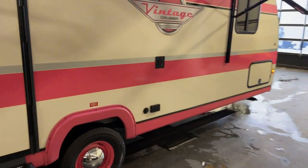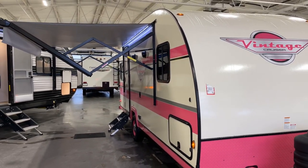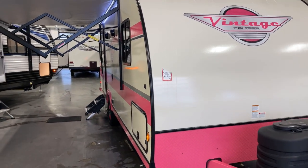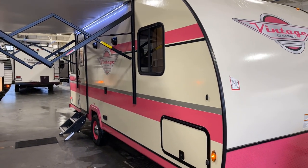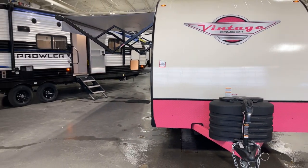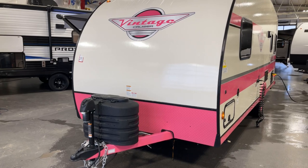It's Pete at Bish's RV of the Quad Cities, and we've got something way out of control here. We call it 'Pinky' - it's Gulfstream's Vintage Cruiser, model number 19ERD. This is a 2024 unit presented to you by Bish's RV of the Quad Cities. This is the Flamingo package on this unit, in case you hadn't guessed - it's pink.